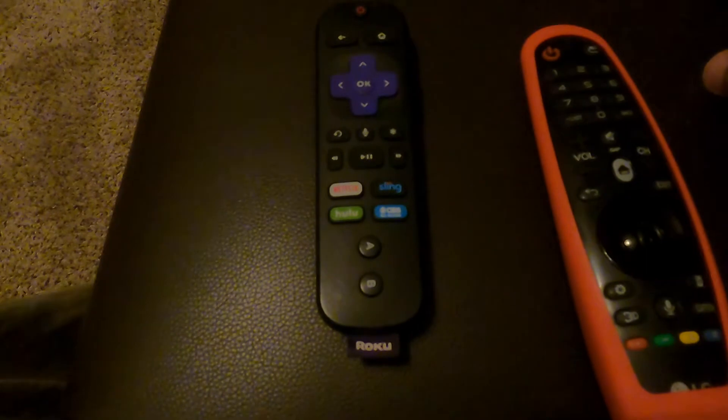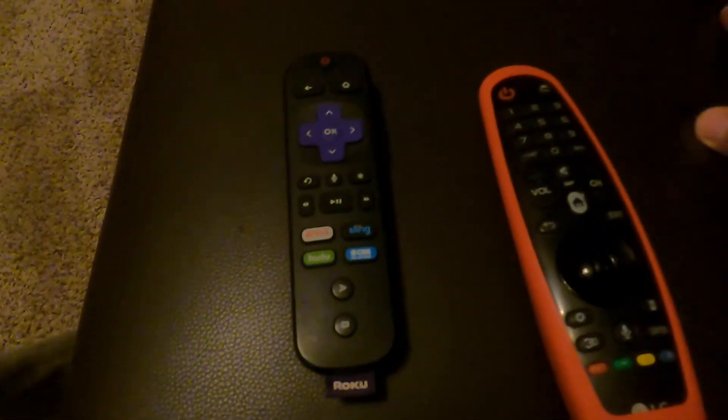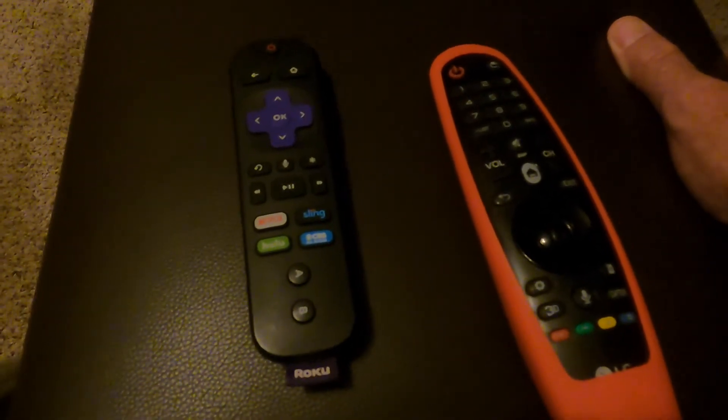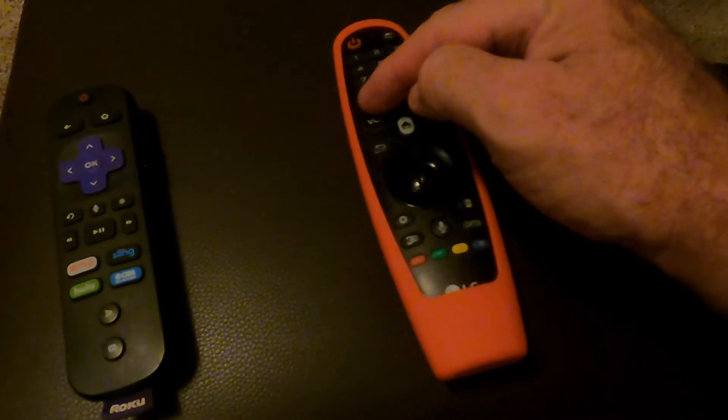That takes you to the main screen, then you go left and right, up and down to select which channel you want to watch. So this controls the channels, this turns the TV on and off, and this is just for volume.